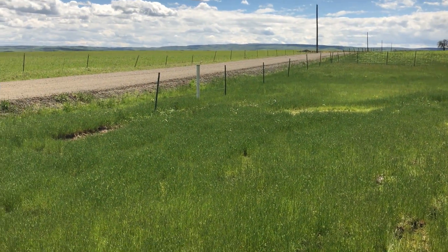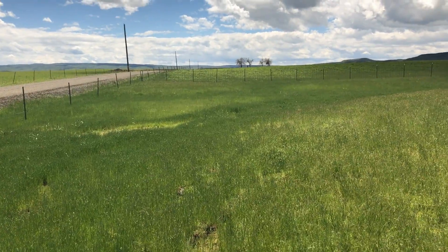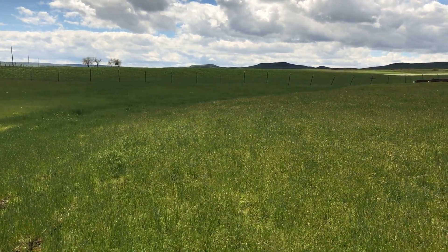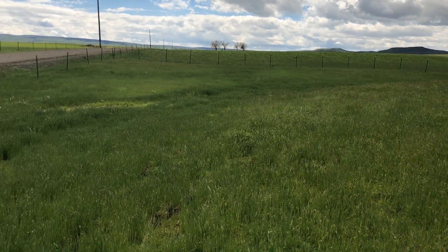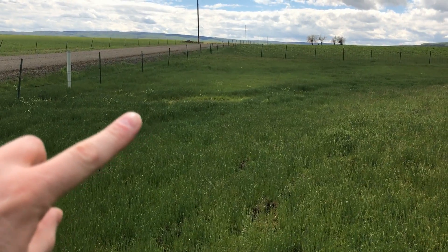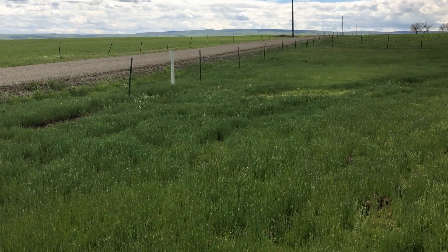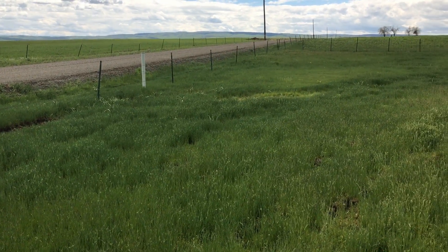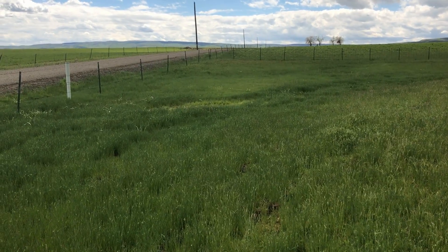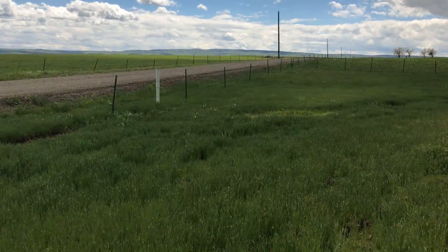Hello everyone, Plant Assassin here, looking at a seasonal stream. What I wanted to show you today is that there's a camas growing right here. I'm a little early, because usually there's just thousands of plants in here, but I decided to drive up and take a look at the wildflowers, so let's see if we can get a closer look.